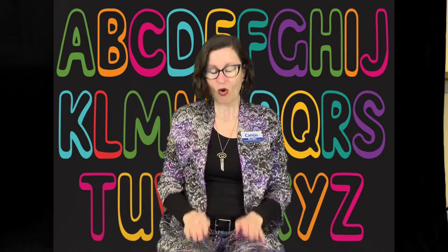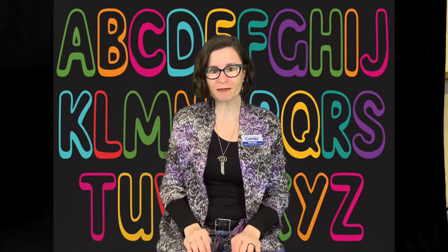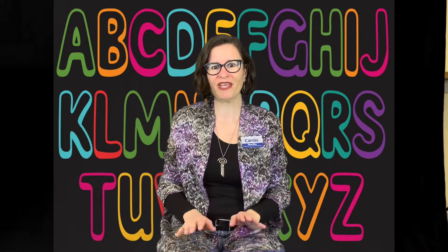Let's start off with our alphabet song, our ABC song, just like we did last week. I like to clap or pat my lap along with the letters to help keep the beat, but you can do it however you want. Here we go.